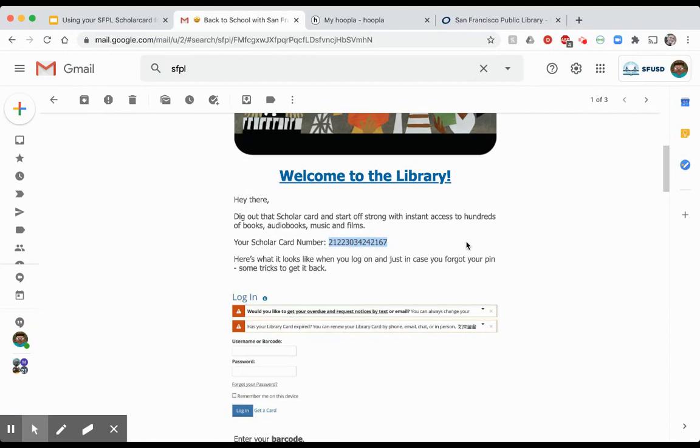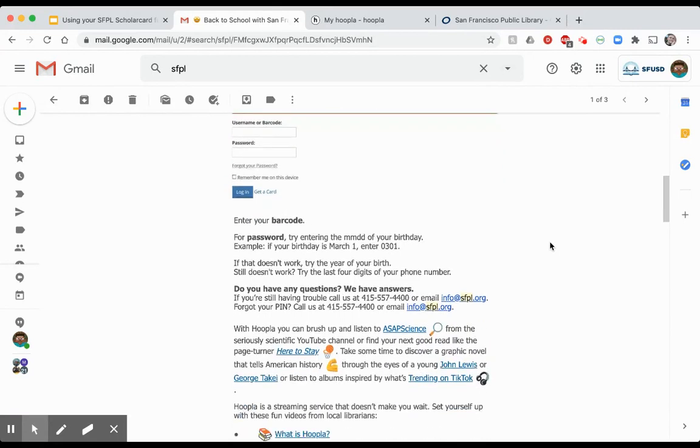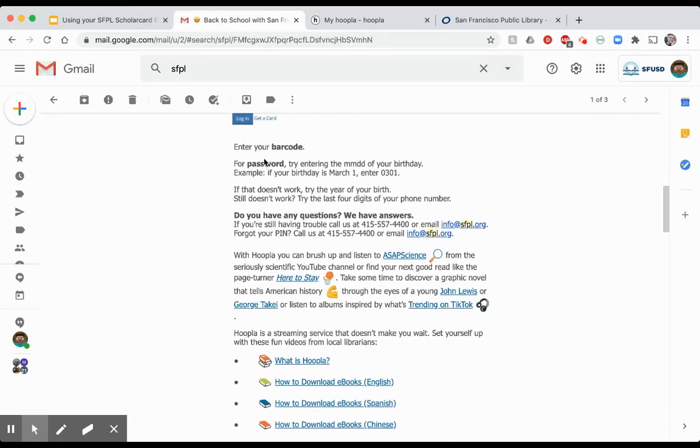I'm going to copy that number to my clipboard because I'll be using it in a couple of minutes. There are also instructions on how to activate your child's card, specifically what the password will be. The password will probably be the two digits of the month and the two digits of the day of your child's birthday. If that doesn't work, there are instructions in the email to get you on the right track.